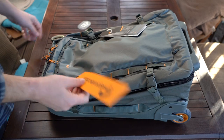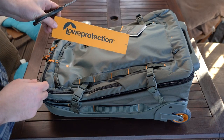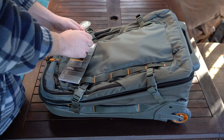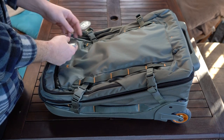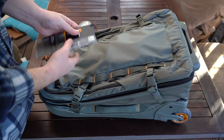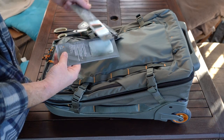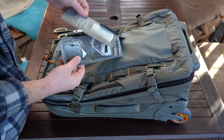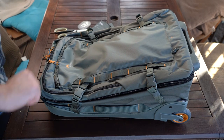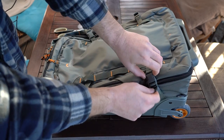Other than that, there's Lowepro protection and some other bits here. Let me remove these tags — there are quite a few of them. Just the information on the bag of everything that you can basically use it for. So already, on the top, you have straps — four straps on both sides, two and two.